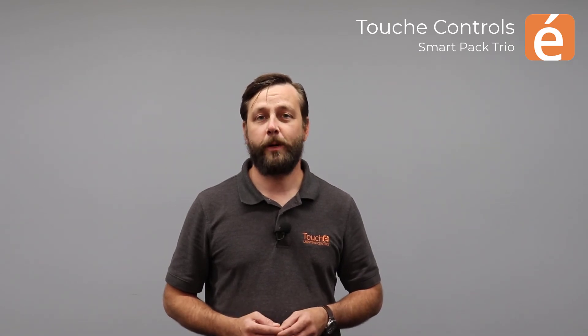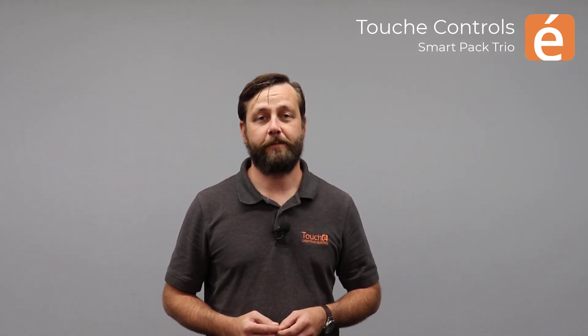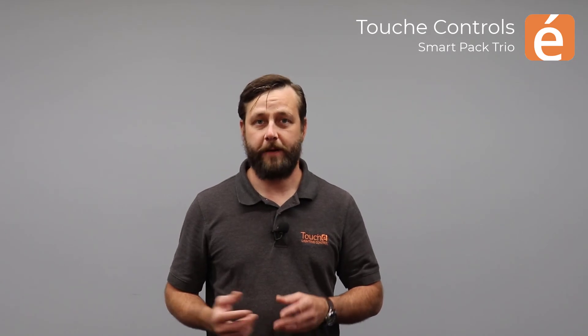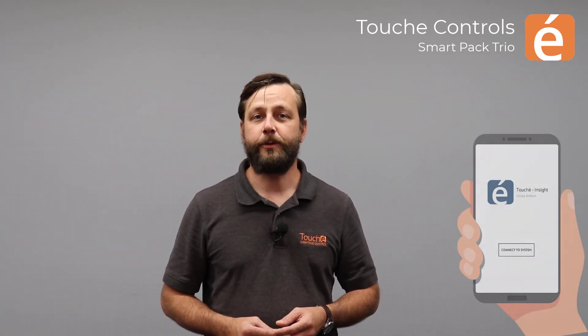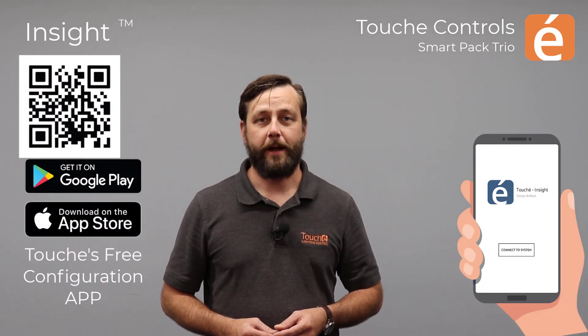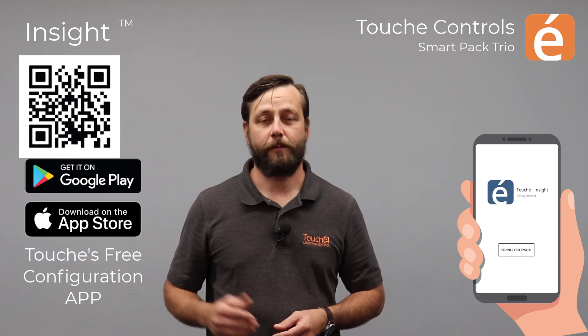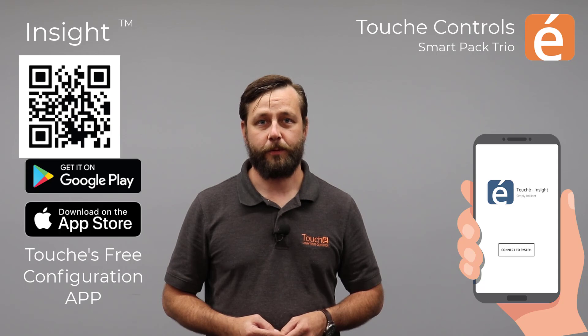Congratulations! At this point, you are most likely complete with the installation and configuration of the Trio. If additional configuration is required, such as changing vacancy timeout or switching from vacancy to occupancy control, this can be accomplished by using the free Touche Insight smartphone app. This app is both Android and iOS compatible and can be found by scanning this QR code or searching the Google Play Store or Apple App Store.